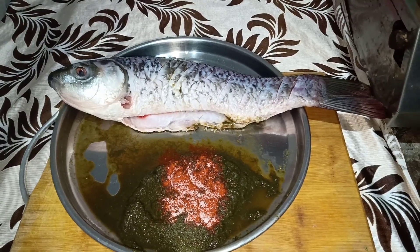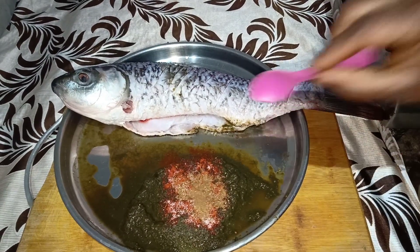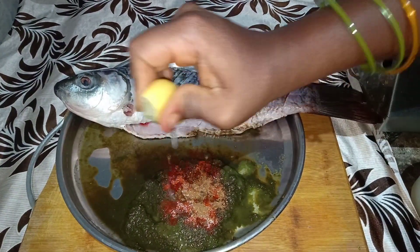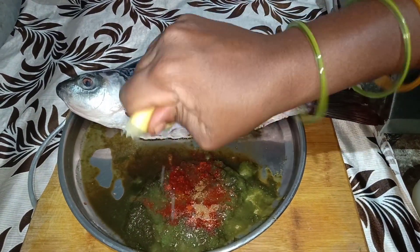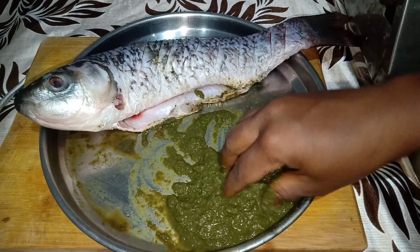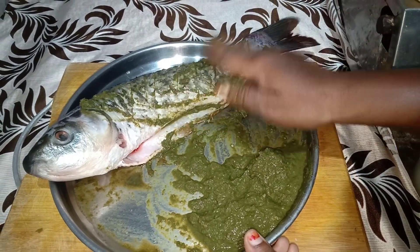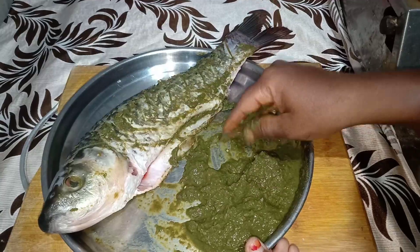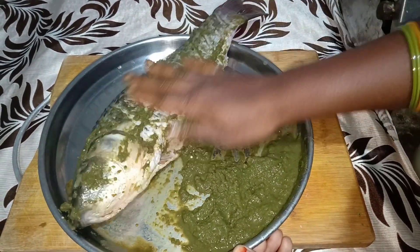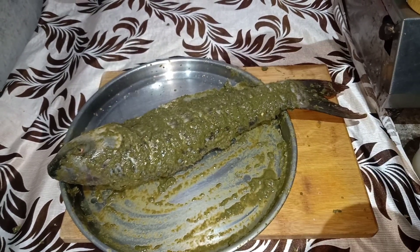I put the fish in the pan. Put the fish masala in the pan. Let's mix the fish on the top — if you like, mix it up. I will mix the fish on the top with the green food, and fry both sides.